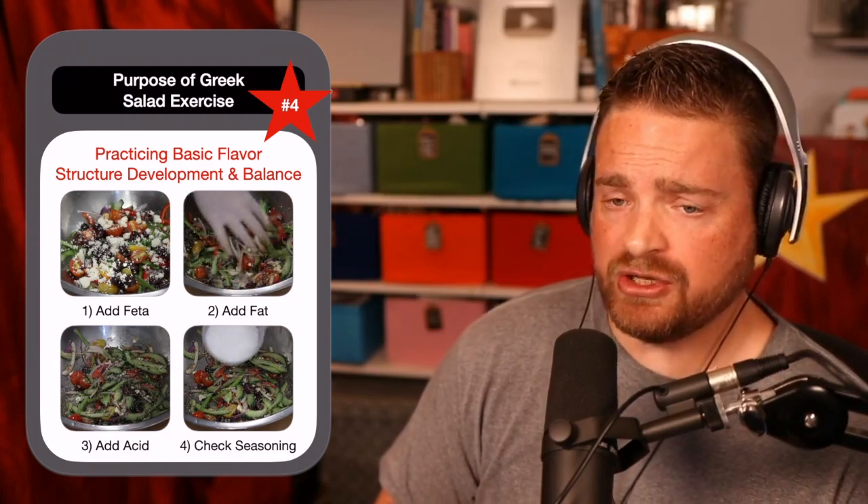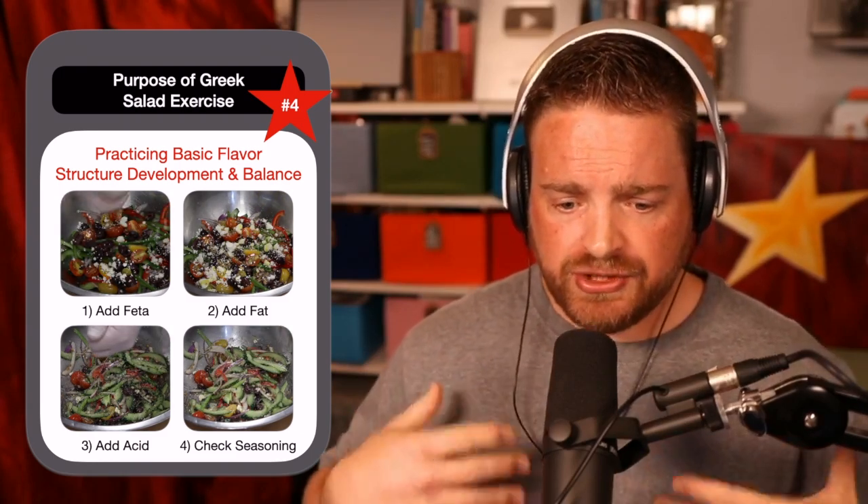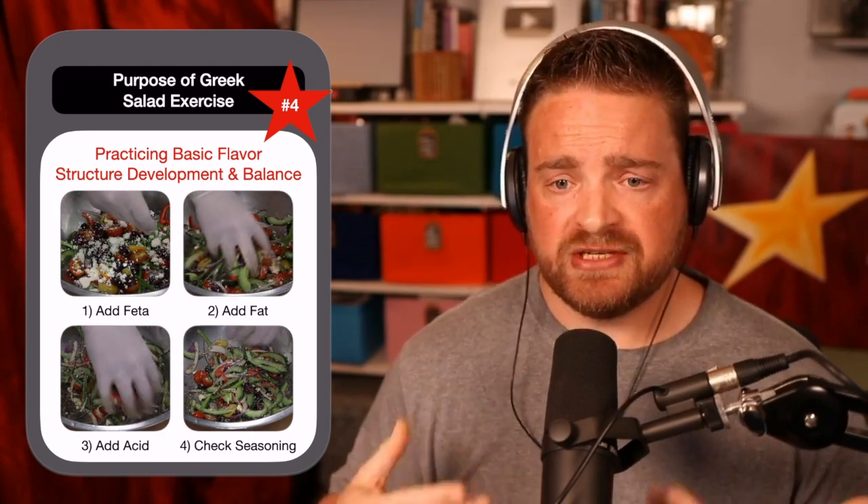After you coat your vegetables with olive oil, you want to sprinkle in some acid. You're not making a traditional two-to-one or three-to-one vinaigrette — you're splashing in acid to cut through the fat. When you dress your vegetables, first taste them raw. Take a bite of your bell pepper, your cucumber, your tomato. Then dress them with some oil. Take another bite and notice the difference.